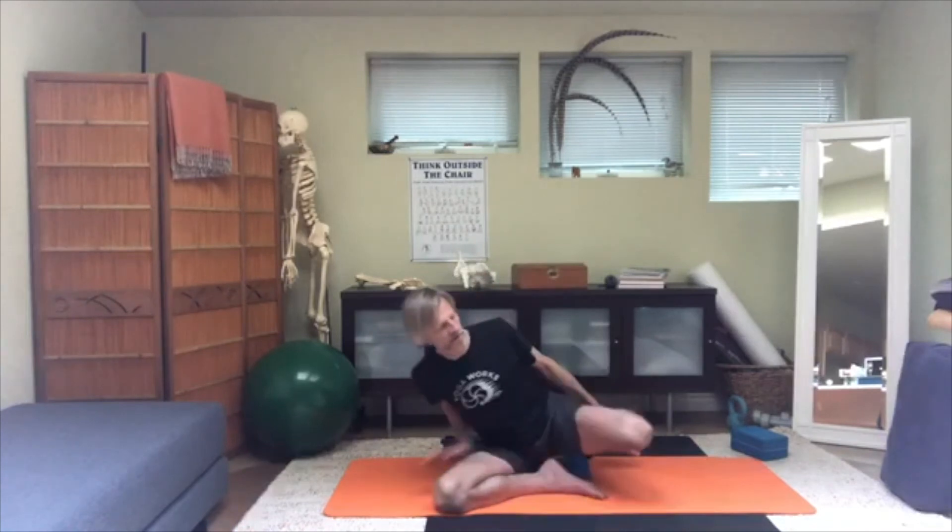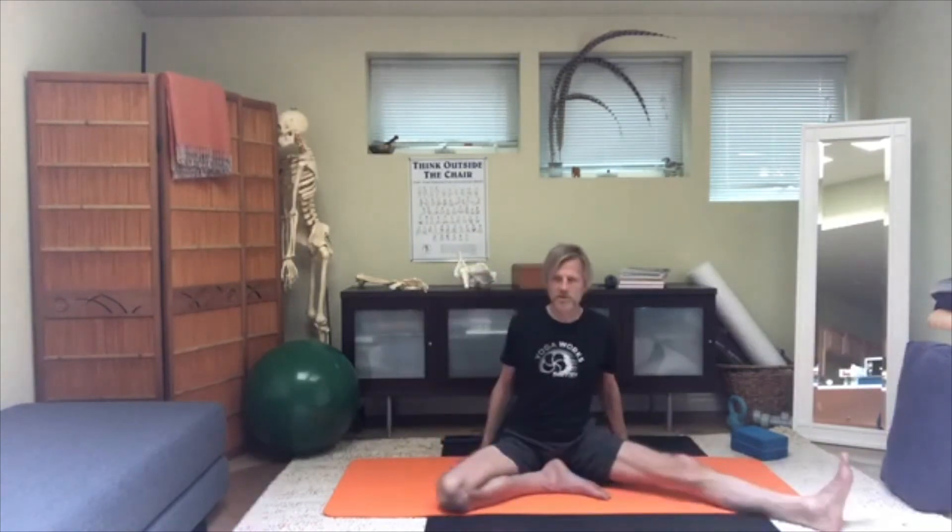Watch your breath. Release — stretch out the left leg, then the right.